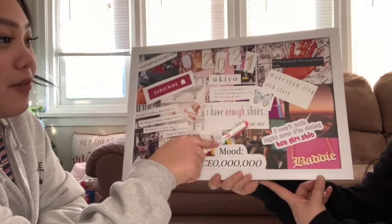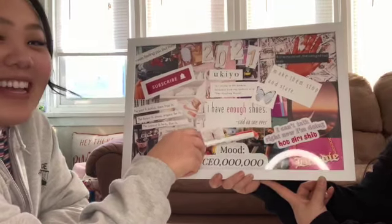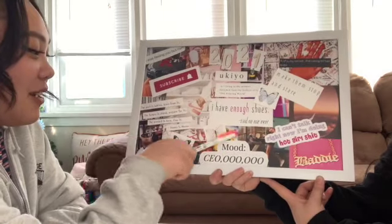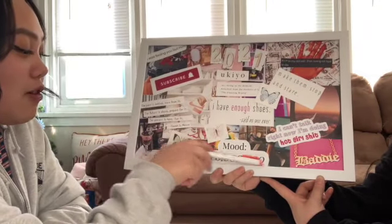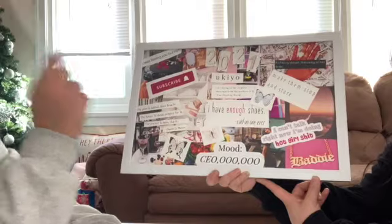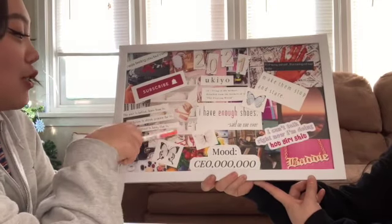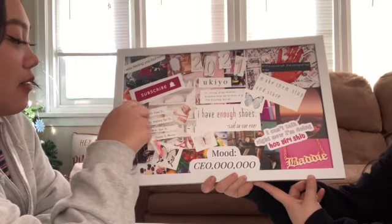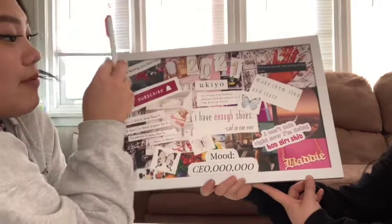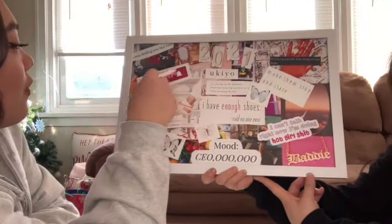This one got covered but we're going to exercise more this year. Don't see these fruits and veggies in the back? Because we're going to eat healthier — maybe. Then this mood: CEO with lots of zeros, because we like checks with lots of zeros. And then I want to start my shoe collection but she's hidden by the kitty. I have enough shoes — said no one ever. I like shoes a lot, so I'm going to start my shoe collection hopefully this year.